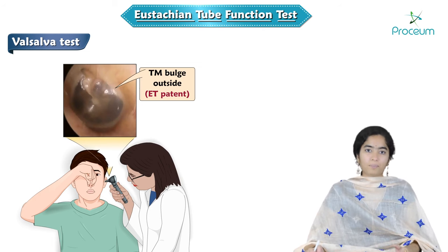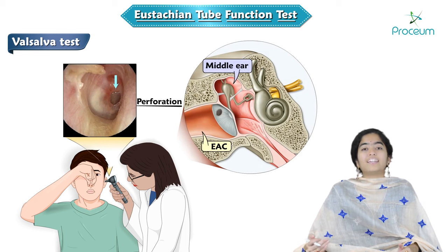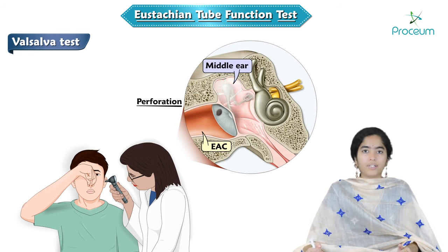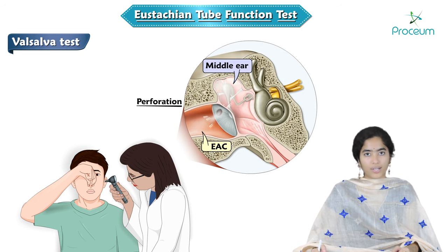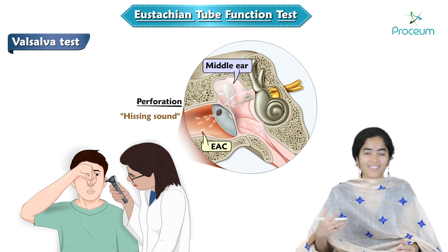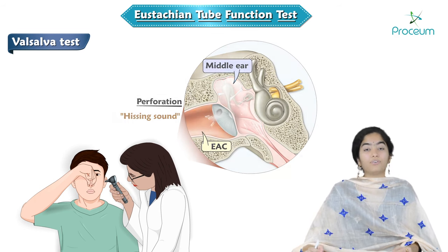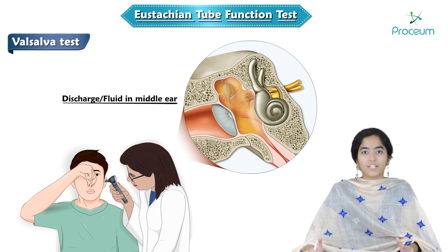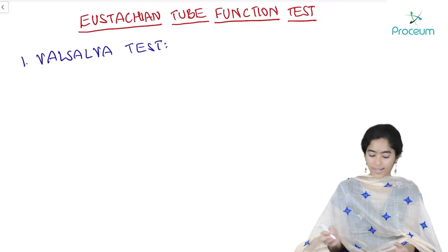If there is a tympanic membrane perforation, the air pushed into the middle ear will also come out of that perforation into the external auditory canal and you can hear a hissing sound — the sound of air coming out will be heard. If there is some discharge or fluid in the middle ear, then a crackling sound will be heard.